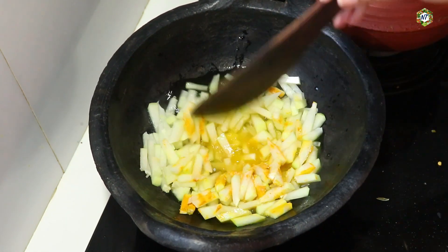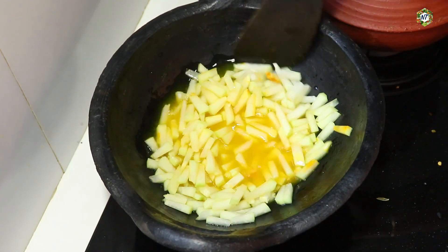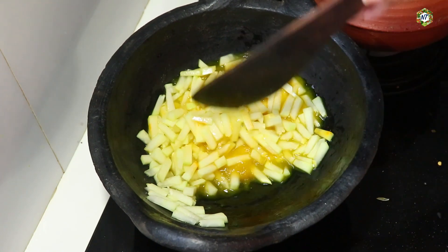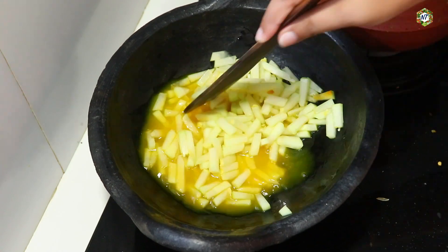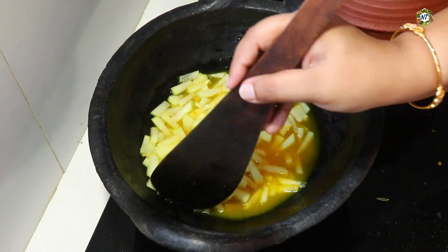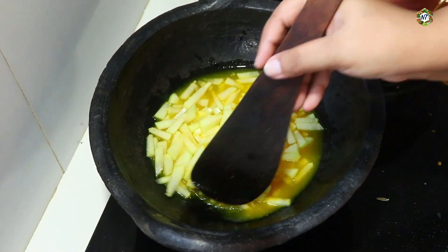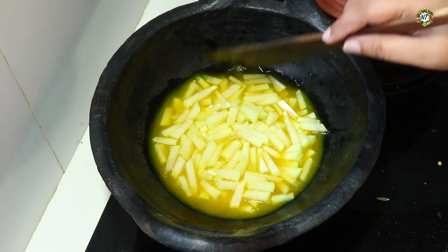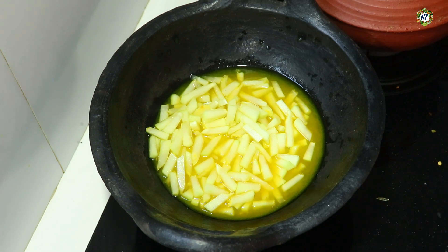Let's mix the papai and cook the papai. You should put it in the corner. If you're going to cook the menu, you should use a little bit of cheese. You can cook it for 8 minutes. If you have to cook it for the menu, you should cook it for 10 minutes. You should cook it for the right time.